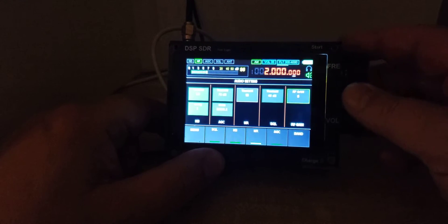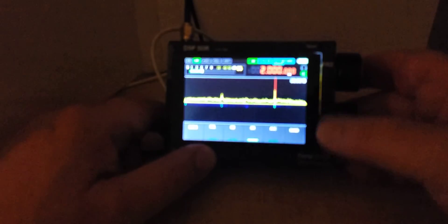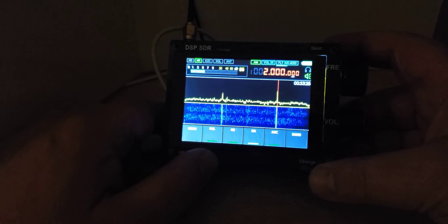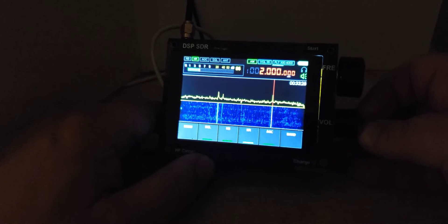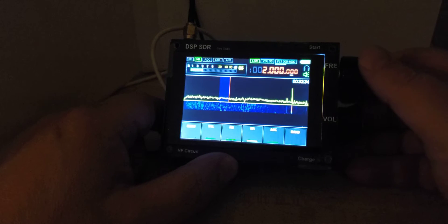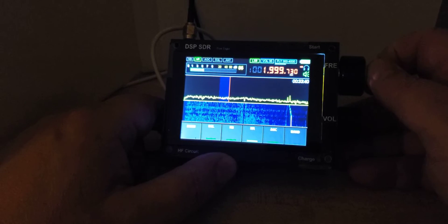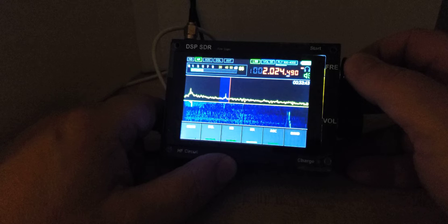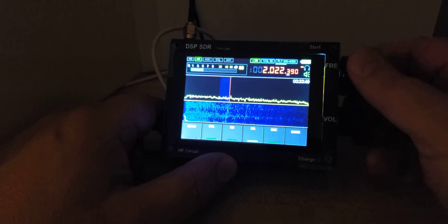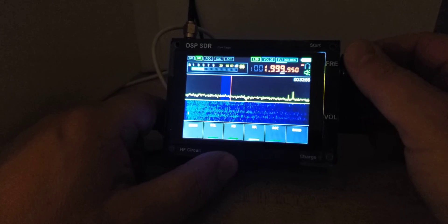The RF gain is already at pretty much minimum, and we still have these images. You've got to be careful when you use these receivers — they're kind of nice to play with. Let's go to lower sideband and check out the 160 meter band. Let's go down below two megahertz.